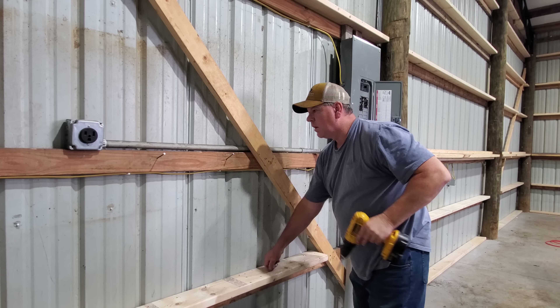Basically, how I'm going to locate this in and out is these two 2x4s here - they're screwed to these. I'll bring this out to them, let it space right, and nail them. Just like that right there. I got the bottom run done all the way around.